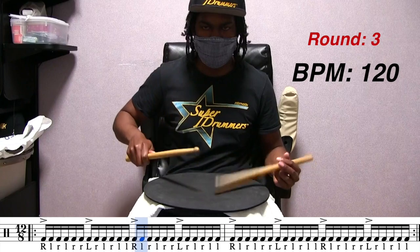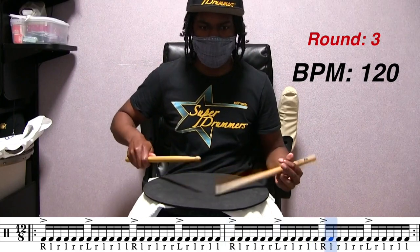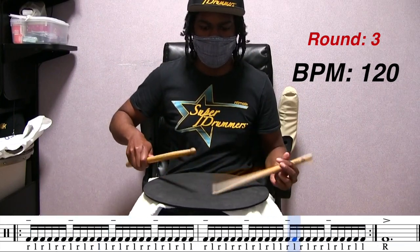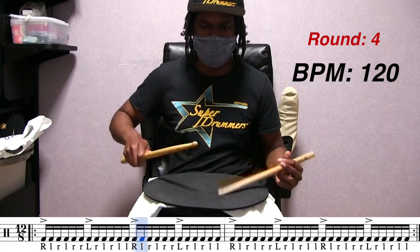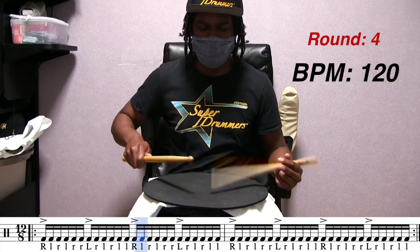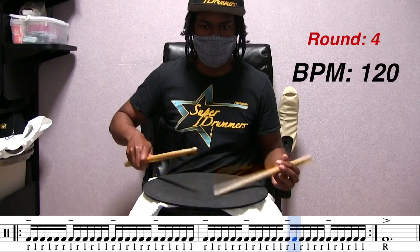If you notice how I'm trying to get through these 15 rounds of double paradiddles, you would know that I am not trying to power my way through these — I am actually finessing my way through these, which is way different. That way I'll be able to maintain my stamina while going through this. Just a little friendly tip for those that are trying this challenge.